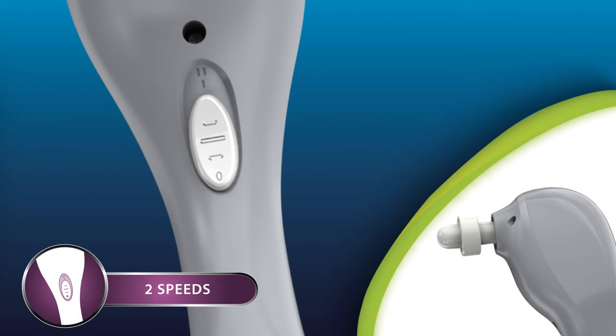the All Body Massager contains two speeds. Choose low for soothing relief or high for a deeper penetrating massage.